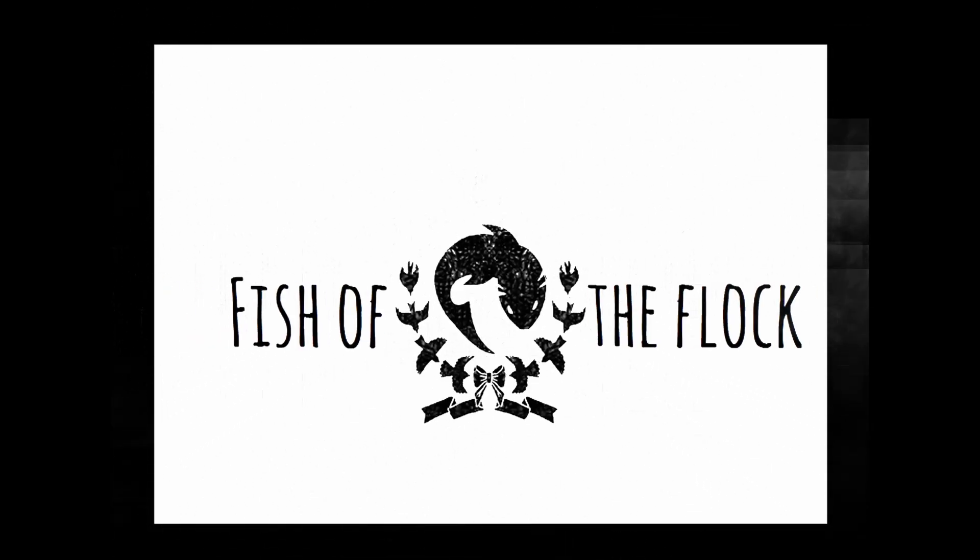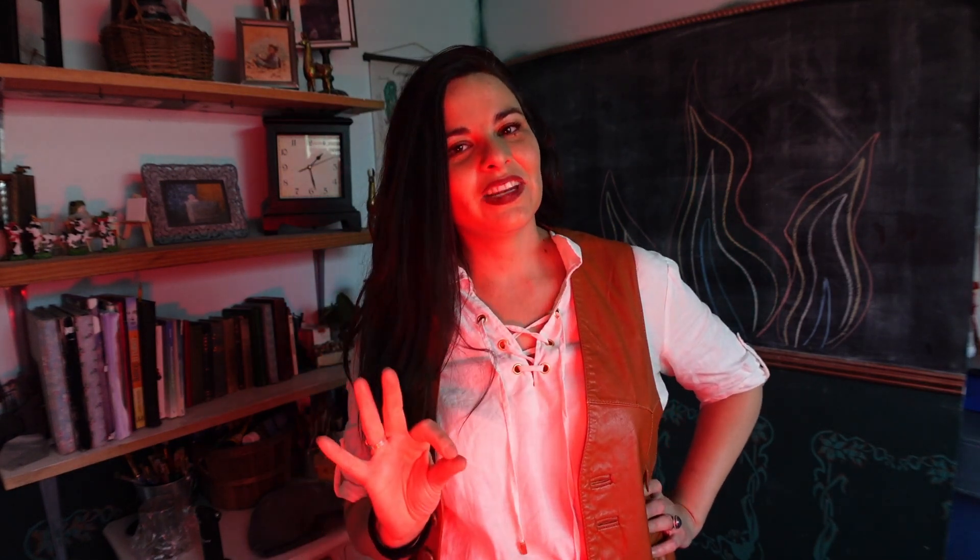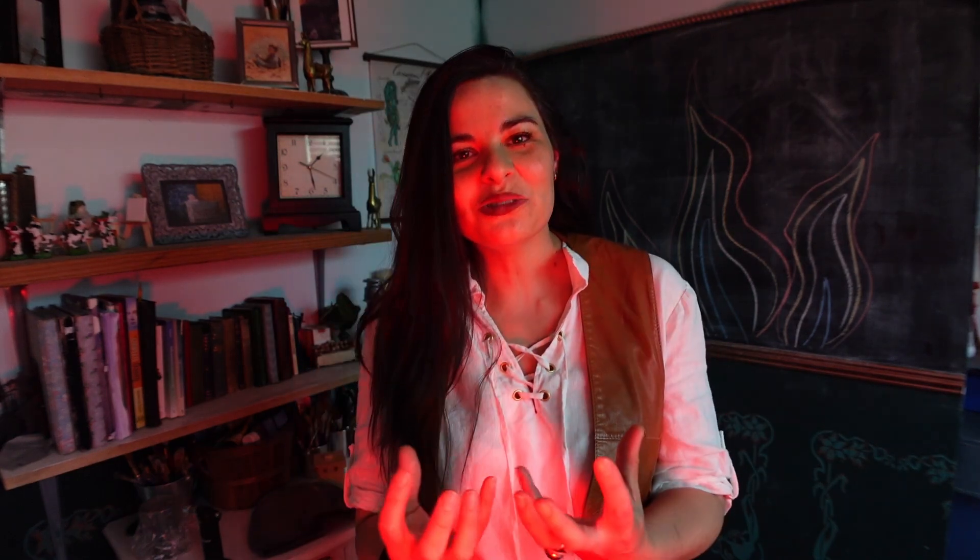I am so pumped about today's video because I get to play with FIRE! Hello! If you're new here, my name's Melissa, but if you're one of my subscribers you can call me Missy. In today's video, I'm not so much playing with fire as I am bending it to my will, using it as a tool to create jewelry.